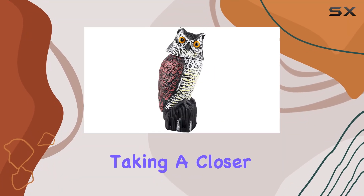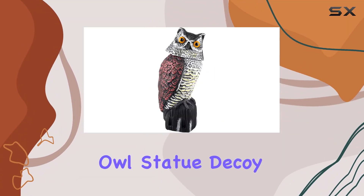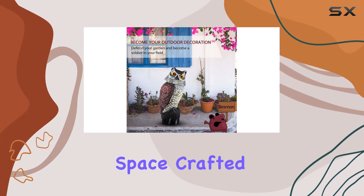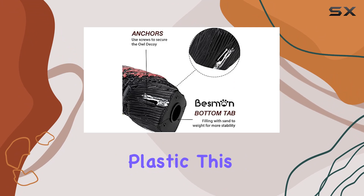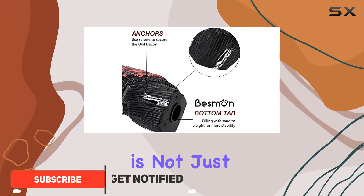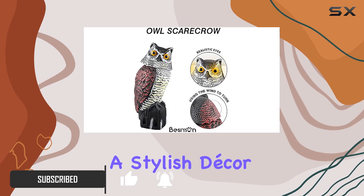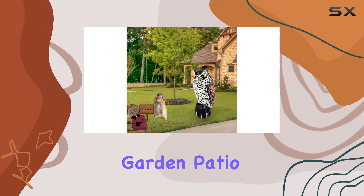Today, we're taking a closer look at the Besman Bird Owl Statue Decoy, a versatile addition to any outdoor space. Crafted from durable, weatherproof plastic, this owl scarecrow is not just a deterrent for unwanted birds, but also a stylish decor piece for your garden, patio, or porch.